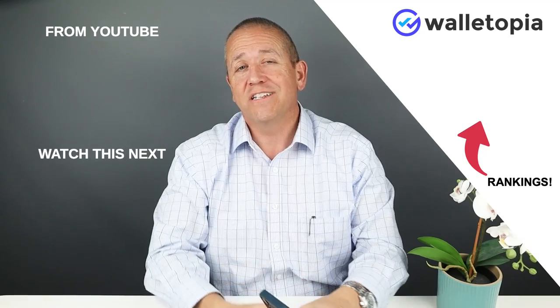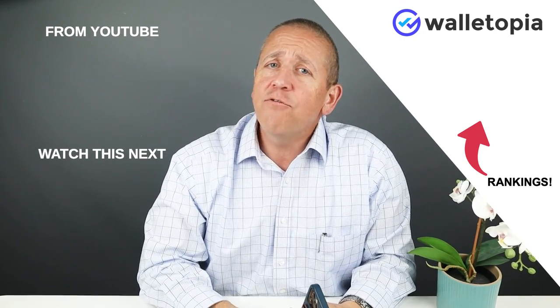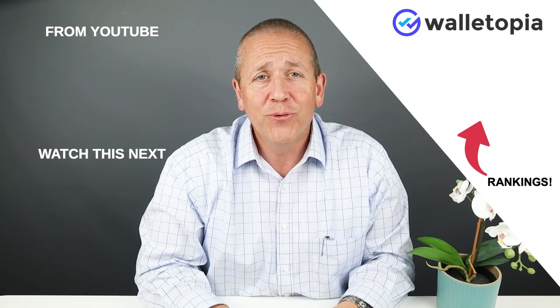And there you go. Thanks for watching the Distill Union Wally Jr. MagSafe wallet review and the carry test. We'll see you in the next review. Bye.